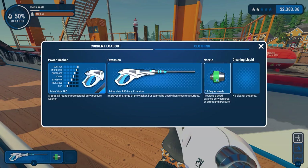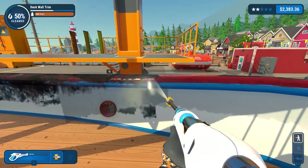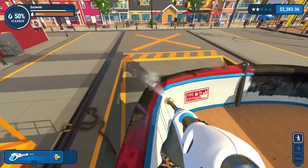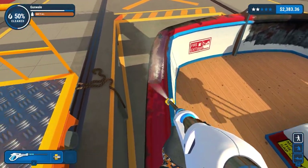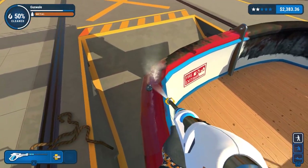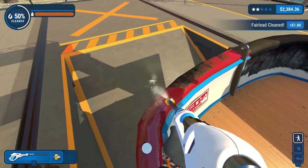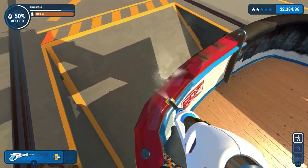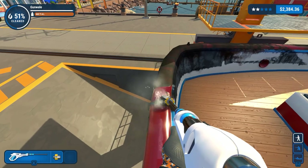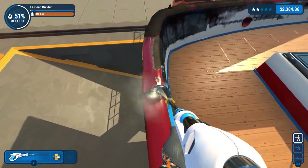I'm guessing it goes up to that bit there. I'm going to switch over to the 15-degree nozzle for this job because of the angles we're working with - the gunnels up here. We need to obviously get this clean. What I might do is stay on top here and clean all of this, because we'll get some very nice overspray which should hopefully help with the upcoming cleaning.